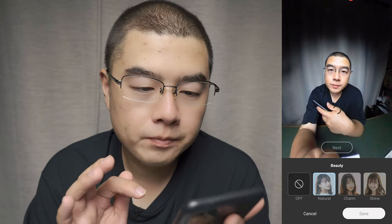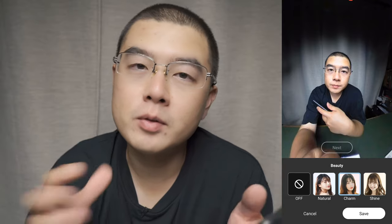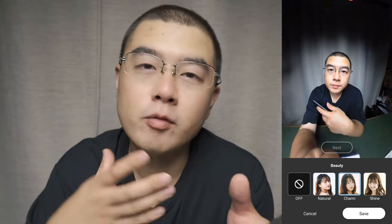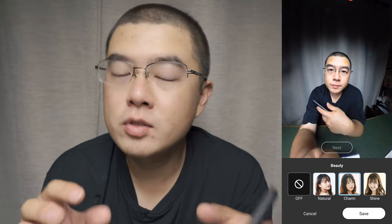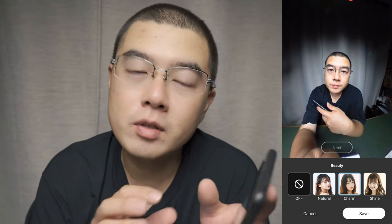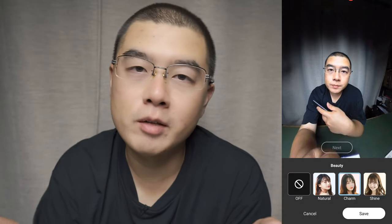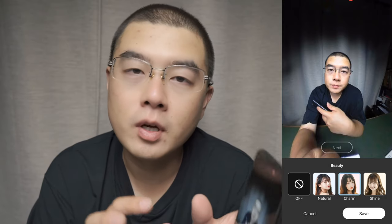Going to Charm makes my skin look much better while retaining the shape of my face. I think it uses a 3D reshape with AI detection — it's not just a filter but actually reshapes your face. It's different from other manufacturers who just use a filter. This is a reshape with an AI algorithm.